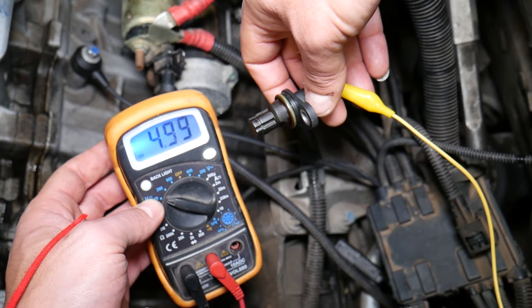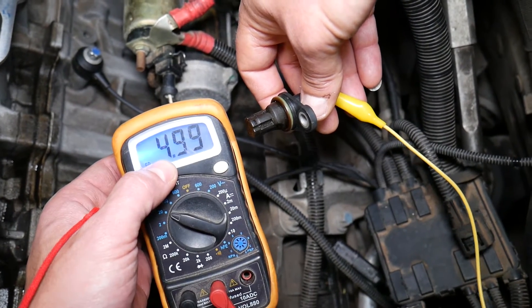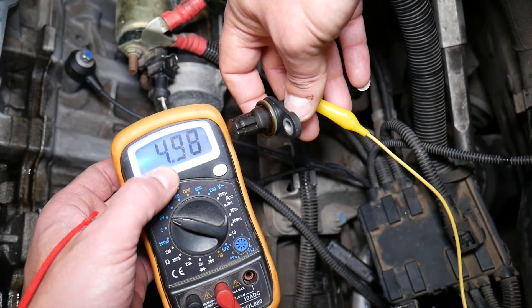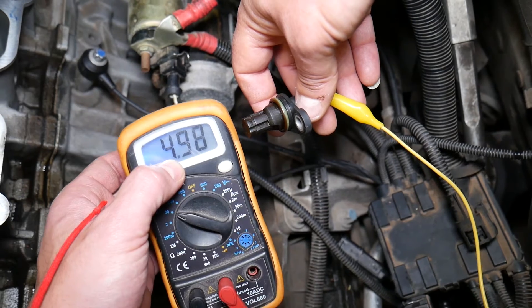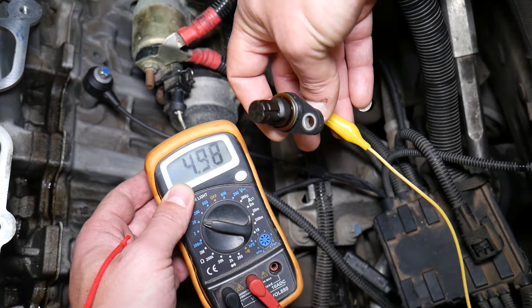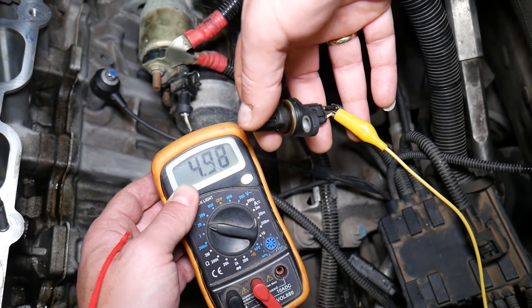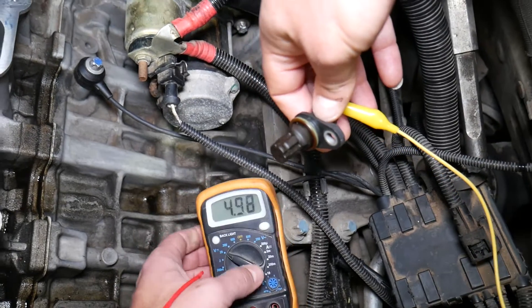If everything is connected correctly, you should get five volts. If you're not getting five volts, check your wires and make sure the ground is good. If you're getting 12 volts or a little more, you have the ignition wire instead of the signal wire, so you need to switch to the other wire. In our case, the signal wire is the yellow wire, and right here we have five volts — so that's great so far.